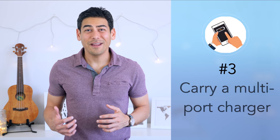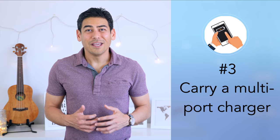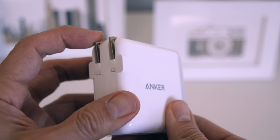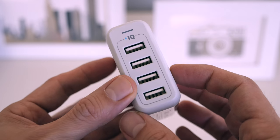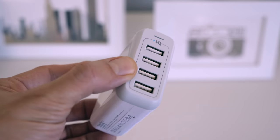Number three: carry a multi-port charger. If you need to charge multiple devices at once, or maybe you're traveling with others, then you'll want to carry a multi-port USB charger. I've mentioned my Anker 4-port USB charger in other videos, and I highly recommend it for charging multiple devices at once, especially while traveling. Plus, you'll be a hero at the airport when there aren't enough plugs for everyone to use.